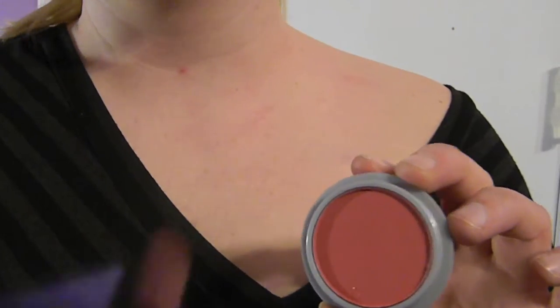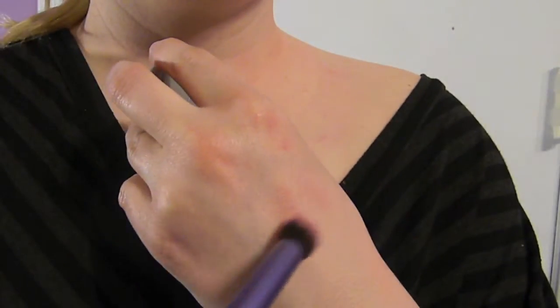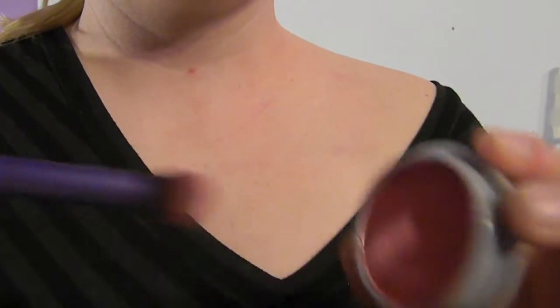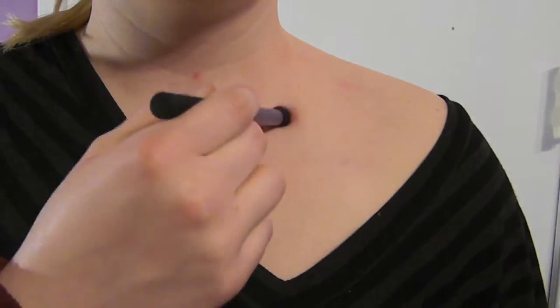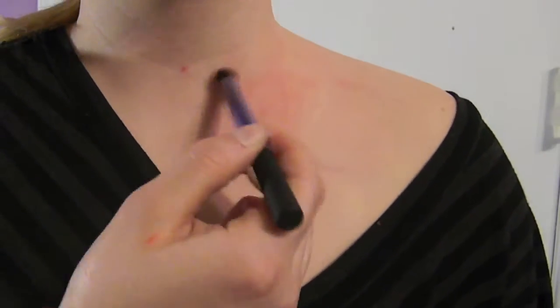The first color you're going to use is a natural light red color — it's almost like a blush — and you're going to dry brush it onto your skin just like this. Apply it to the area that you're going to be working with. I just chose my shoulder and neck area for demonstration purposes.